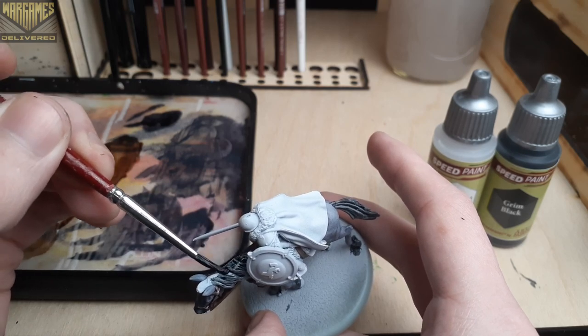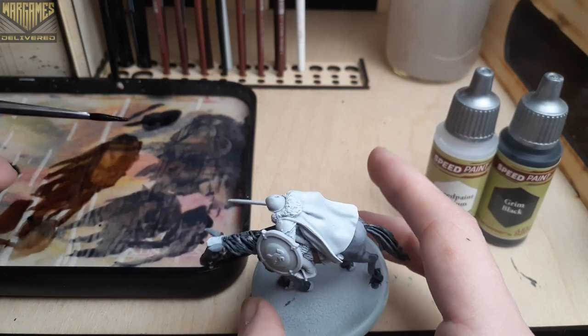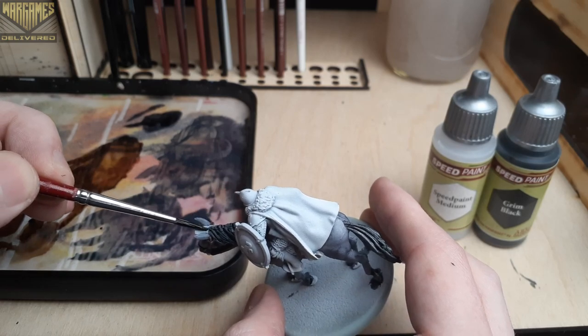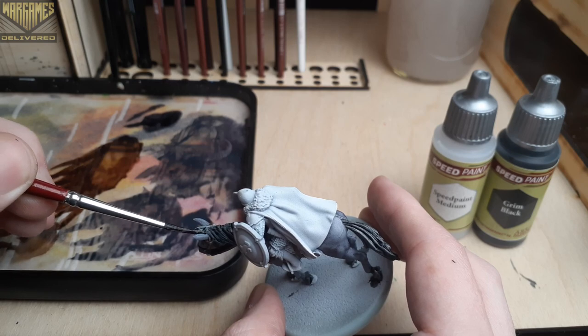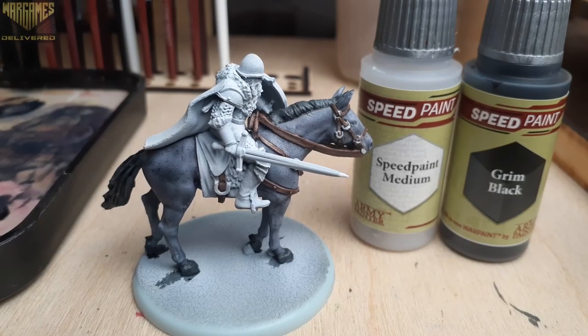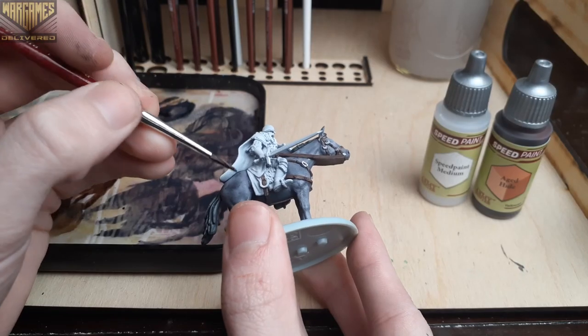With the new Grim Black you can get a solid black color out of it with two to three thin coats if that's what you're going for. Now we only have a few steps left.